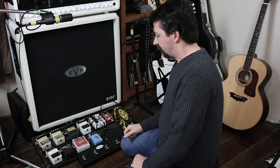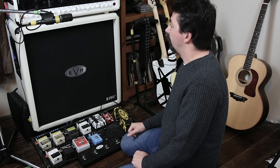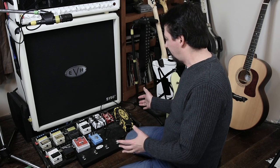Here I am at my pedal board — it's just a homemade pedal board that I'm using for all my effects that run into the 5150 100-watt half stack. The pedal board's a mess right now so I'm glad you can't see a real close-up of it, but I will try to go over it and give you a little bit of a rundown of what I'm using here.